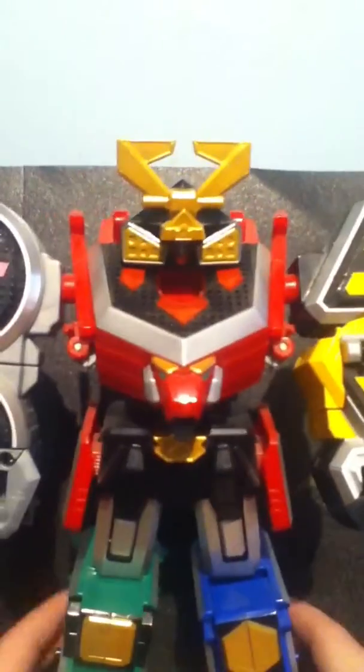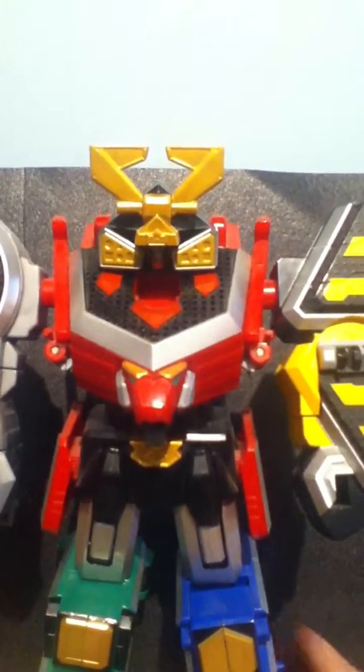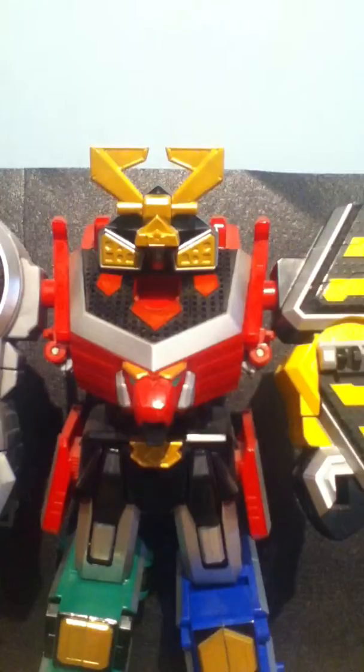There's the Samurai Megazord. Just to say, I know it was a bit of a short review.